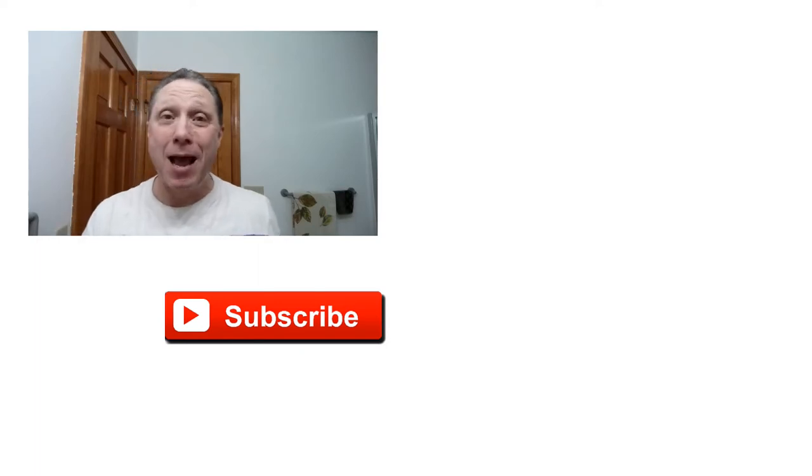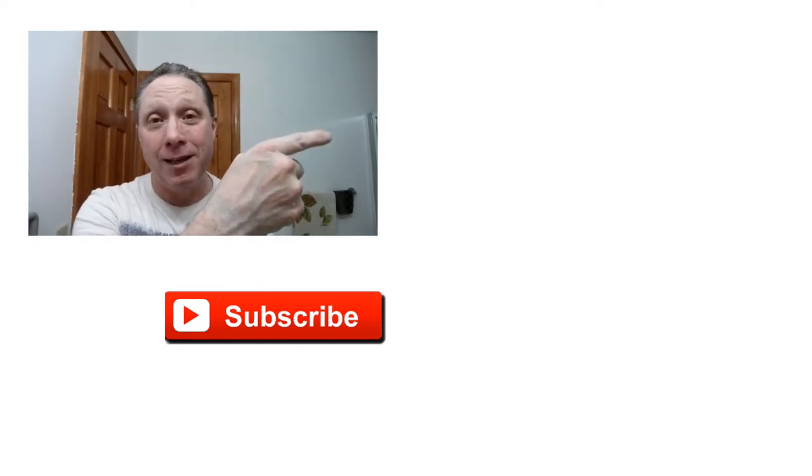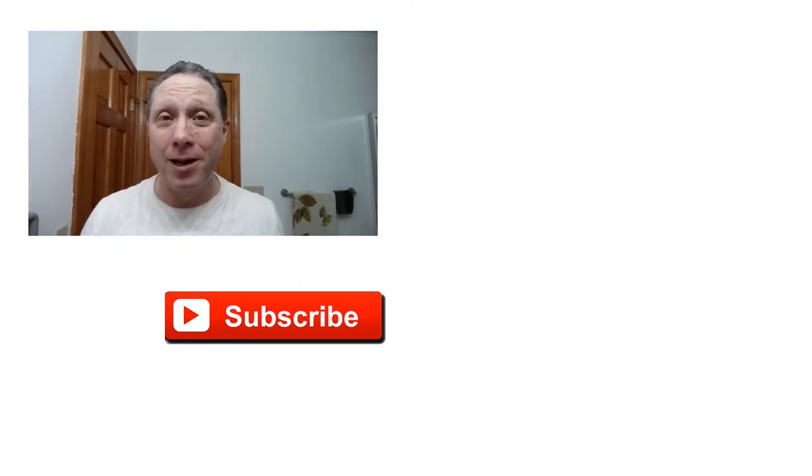Thank you guys so much for watching all the way to the end, I really appreciate it. Episode two coming up next — click right over here to see episode two and how this shave ends. Click down here on a video specially picked out for you, or click over here on me. Subscribe, like, comment, share this video with your friends. Have a great shave and a good day, and I will see you next time on Adventures in Wet Shaving.